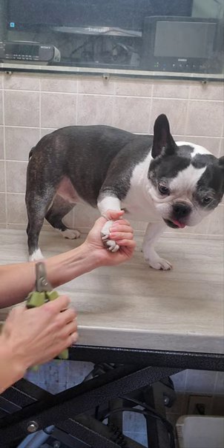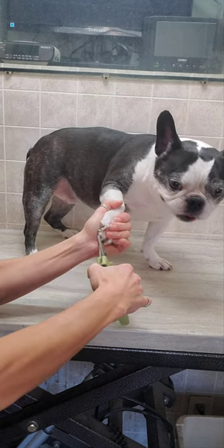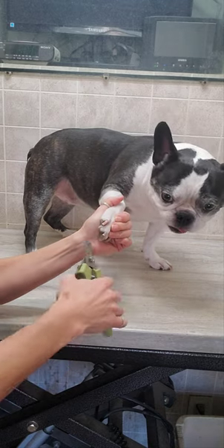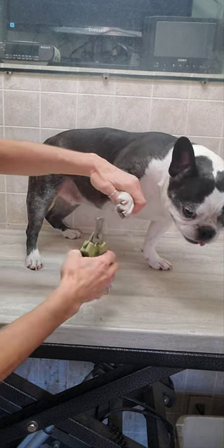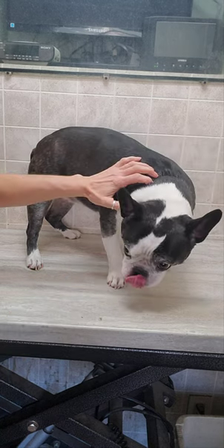If you'd like to see how I groom all my dogs without any restraints and have more tips, unedited film, please check out and subscribe to my channel. You can see many more dogs just like Sugar here. Thanks for watching guys, and I hope to see you there.